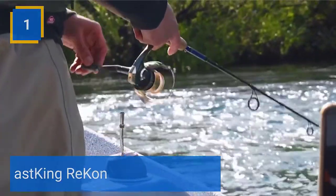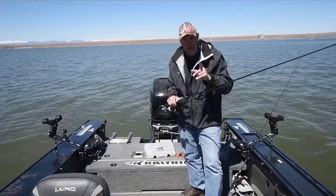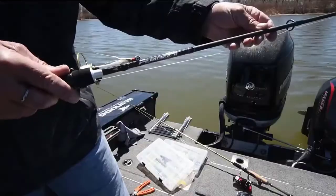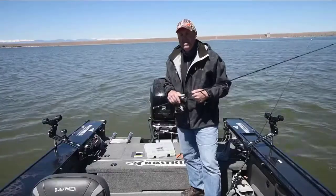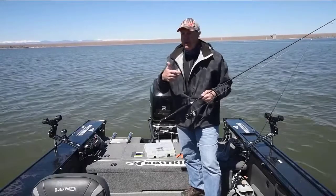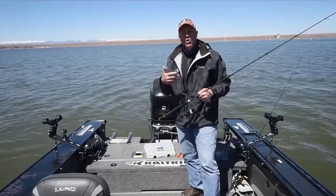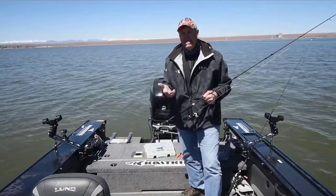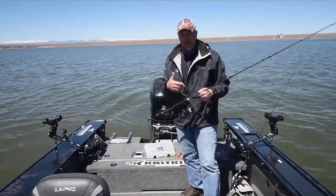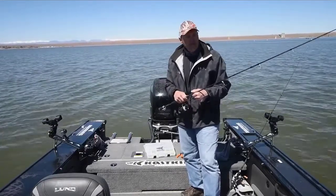Number 1. Cast King Recon. New from Cast King is the Recon Line Counter Trolling Reel. Available in two sizes, Recon conventional reels will be perfect for salmon, steelhead, trout, kokanee, walleye, lake trout, saltwater species, and so much more. Both feature an exceptional, accurate mechanical line counter so that you can consistently keep your bait in the exact zone that is producing fish over and over. The Cast King Recon Bait Casting Reels are designed for tough trolling conditions and use the best components.